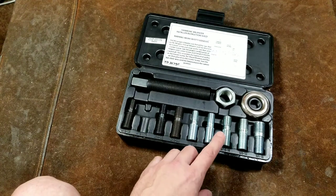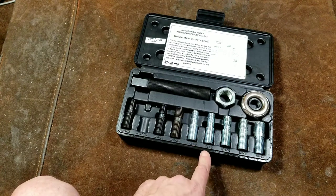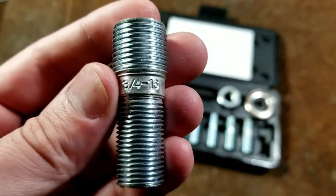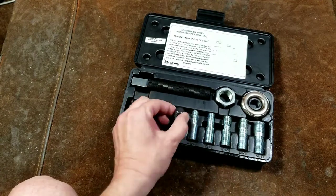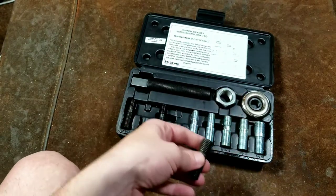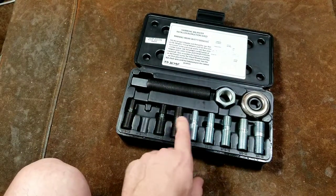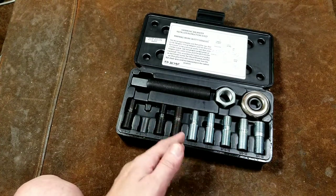There's a bit more variation in domestics, so they include a few more sizes: 7/16-20, 1/2-20, 9/16-18, 5/8-18, and 3/4-16. Nicely, they stamp the sizes on each adapter so it's easier to grab the right one. A lot of manufacturers don't bother doing that. I also like that they use chrome plating on the imperial adapters and black on the metric, so it's easier to just grab them out.